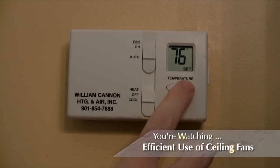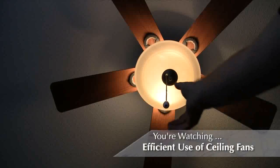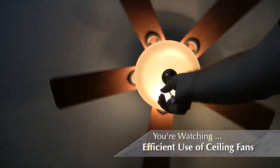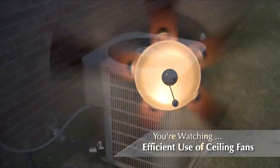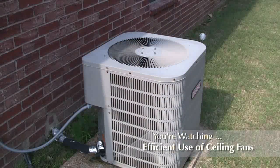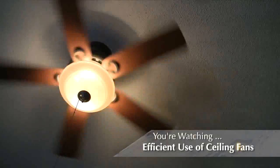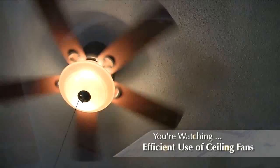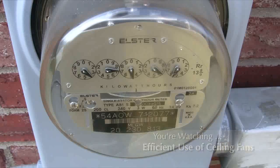Finally, set your air conditioning thermostat four degrees higher than normal. Leave your ceiling fan running during the warmest part of the day. The air movement will make the room feel cooler than it actually is and the air conditioning system will run less often. The benefit is that you feel cooler even though the ambient temperature in the room is higher than before, and your air conditioning system is running less and using less energy, which will save you money.